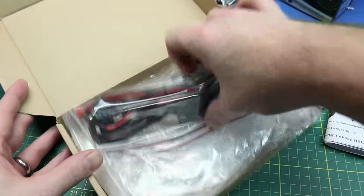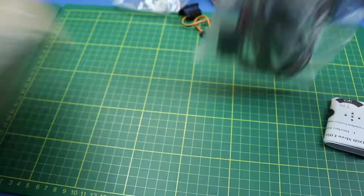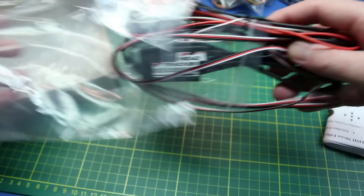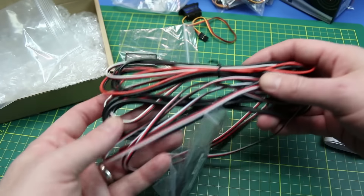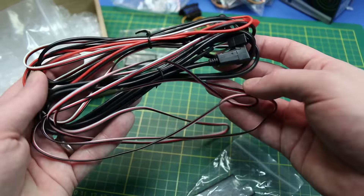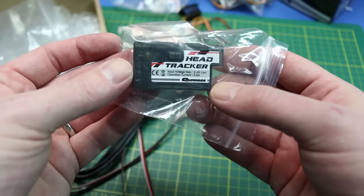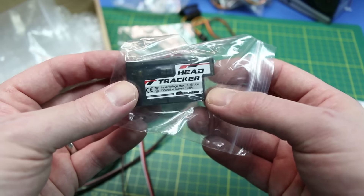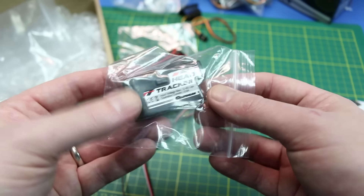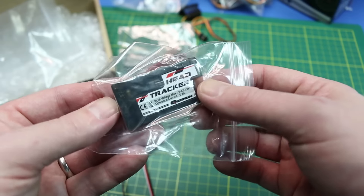Next up — this is the head tracker from HobbyKing. Really cool device I wanted to give a try. I wanted to try head tracking for the camera; I do have pan and tilt on my camera. This allows me to hook into my TH9X transmitter and use a multi-axis accelerometer mounted to my goggles to head-track and tilt the camera. I'll do a demo on this coming up, but I'm not sure how it's going to work — we're going to give it a try.